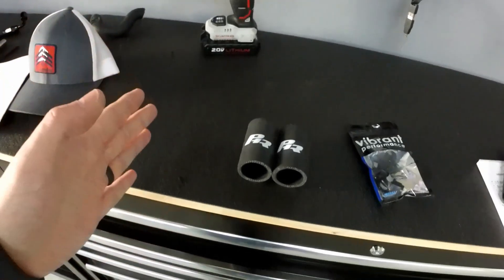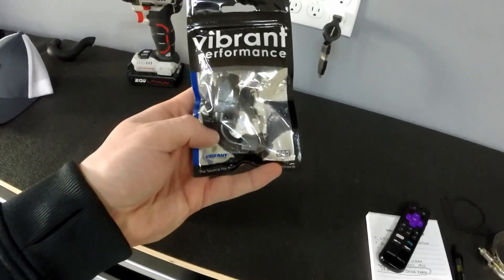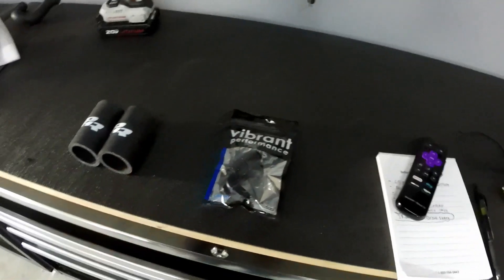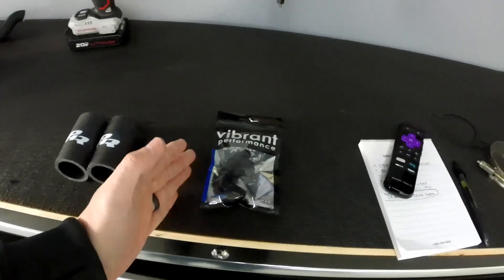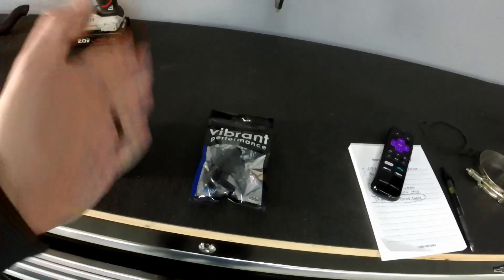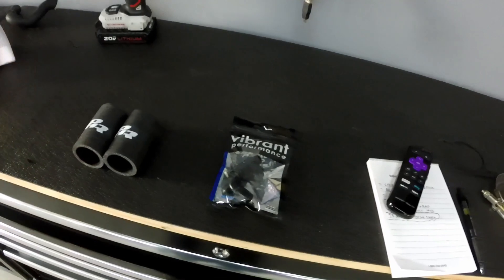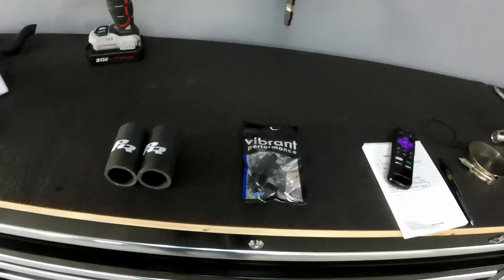I was looking for a Dash 6 swivel fitting and needed it local to finish my fuel system. Lucky for me, Jason Schmuck out of Carlisle or Mechanicsburg area was kind enough to say he'd help me out, and he just gave this to me. Brandon Blessed went and picked it up for me. Talk about the car community coming together and taking care of their friends.